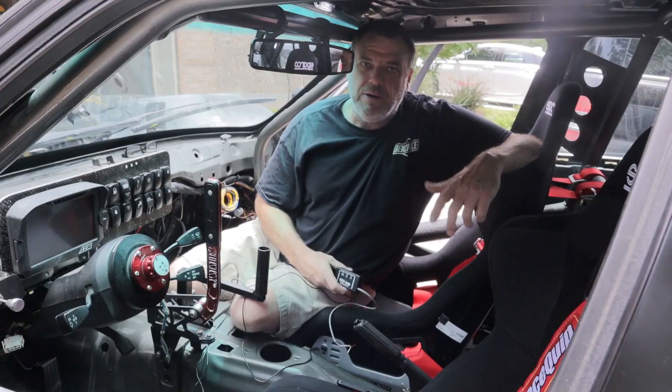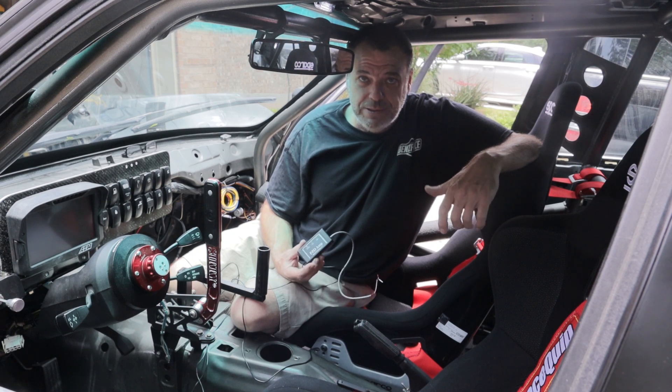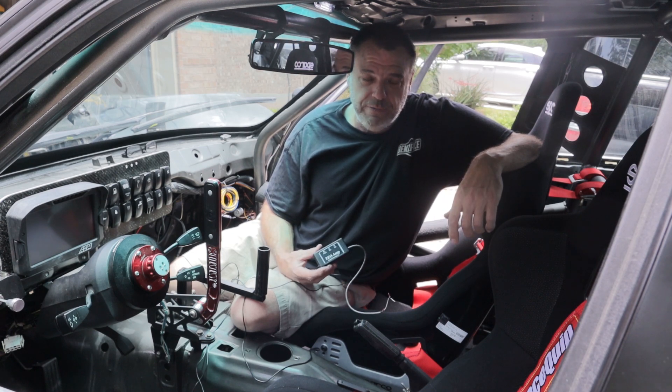So in this video, we're going to go ahead and get this installed, get it running, and then we'll come back and check out the results. All right, so here we are in the car. There's actually not a lot of room for cameras in here because of the cage — it kind of makes it difficult to work.